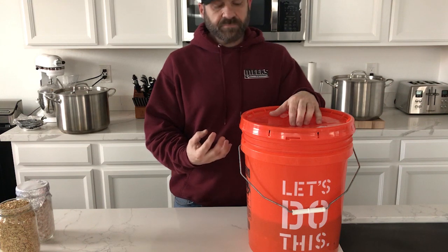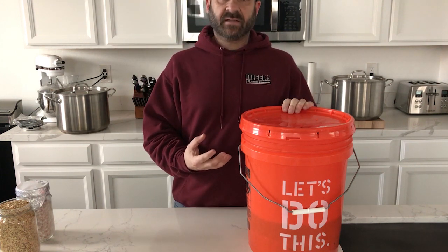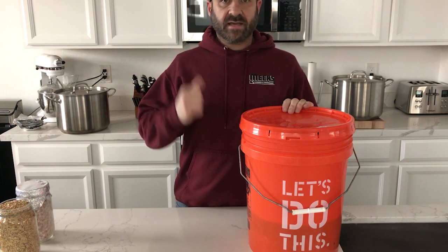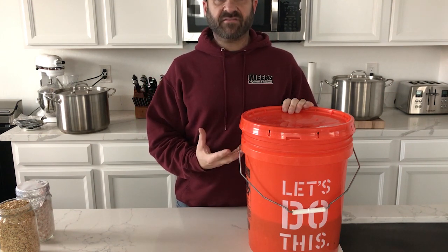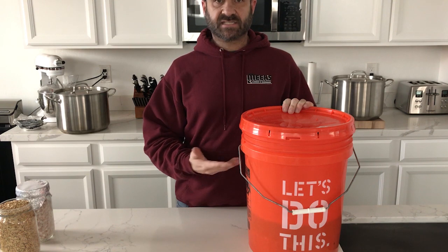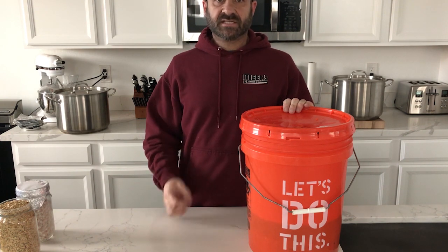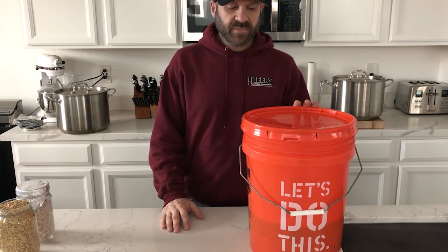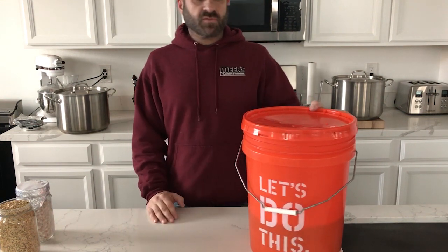It turns out that if you don't do a 12 to 24-hour soak, there's a bacteria in the grain that stays dormant until it does that soak. When you boil the water you don't get that bacteria to come to life, so it stays dormant. Then once it's gone through the pressure cooking process, the bacteria can come to life and destroy the grain.